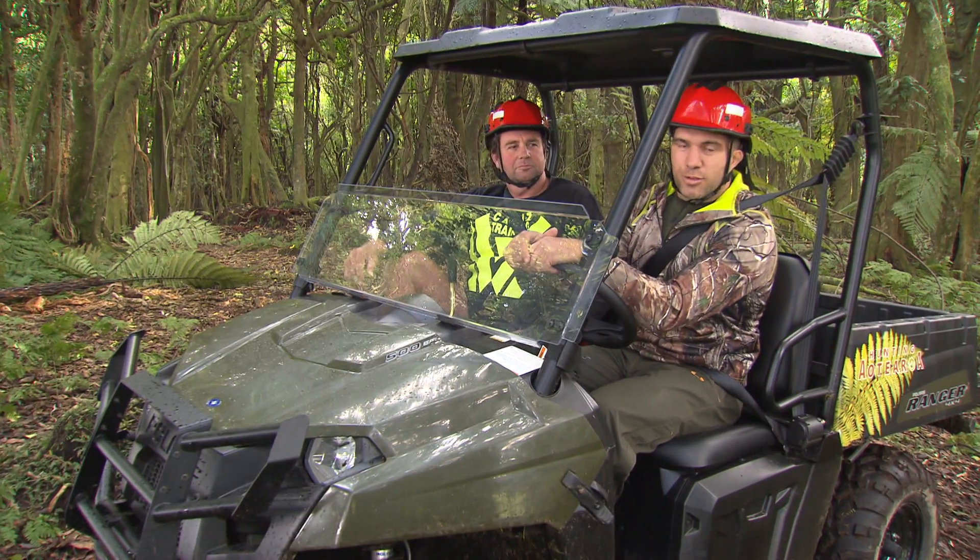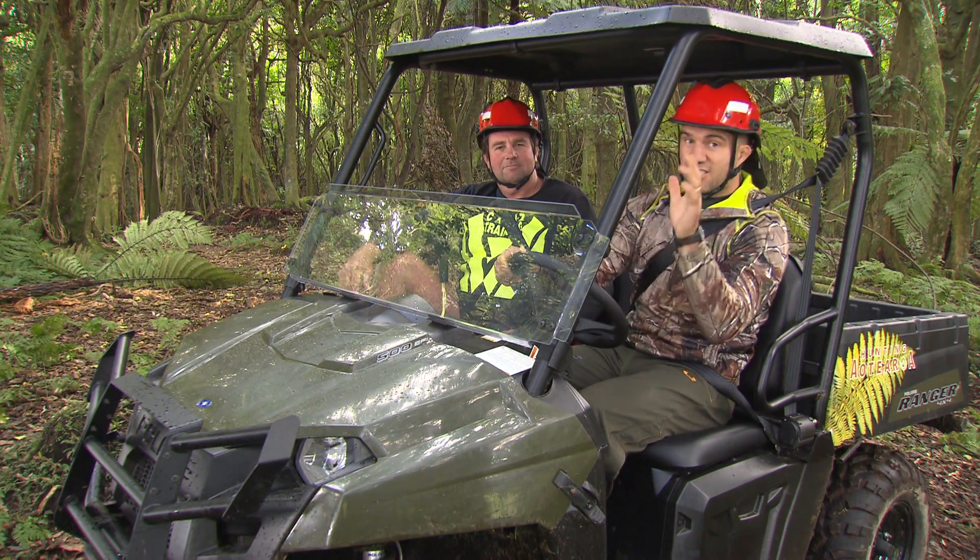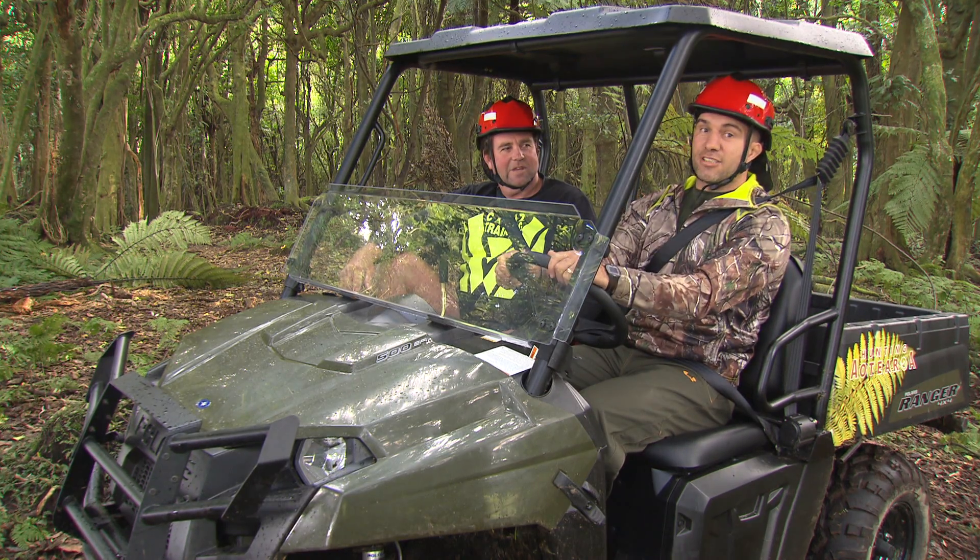Kia ora whānau, this is the tip of the week. I'm with my good mate Simo here from Karns Training and he's going to teach me how to drive this beautiful Polaris correctly.